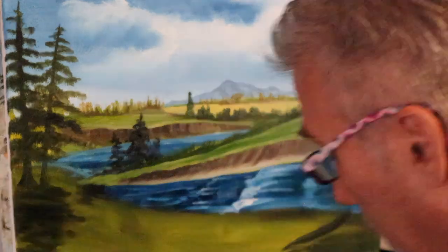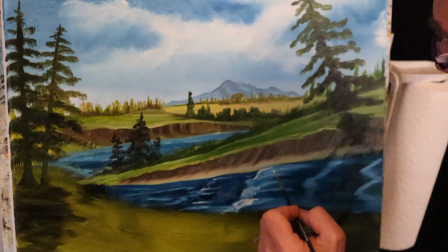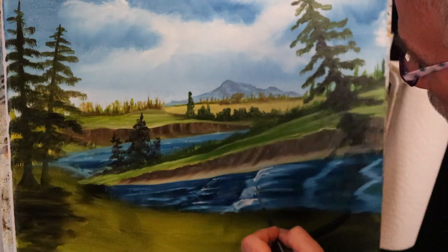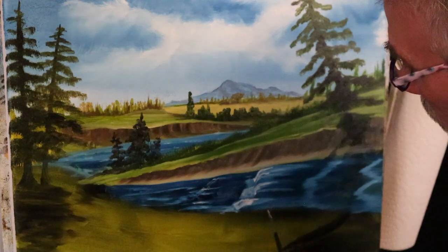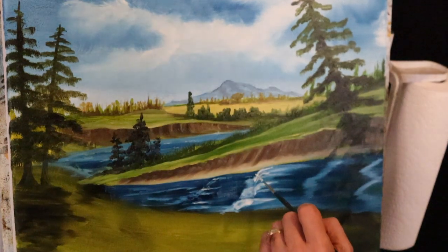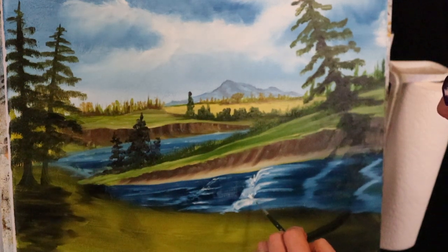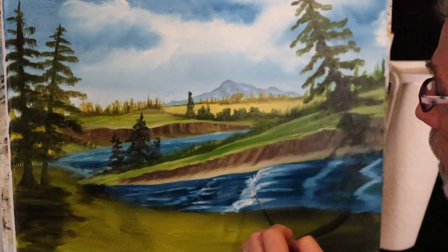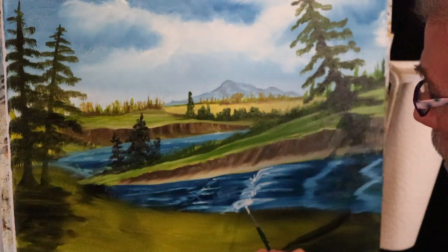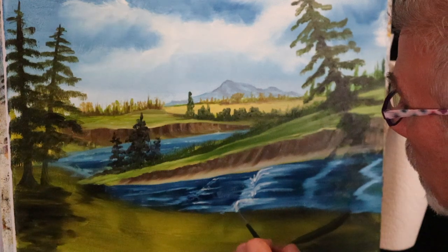Let's grab my liner brush, a little bit of paint thinner, and a little titanium white. I come to the edge, it falls over to the edge, falls over. And when the water falls over it splashes and takes off that direction — that's the direction our water is flowing.